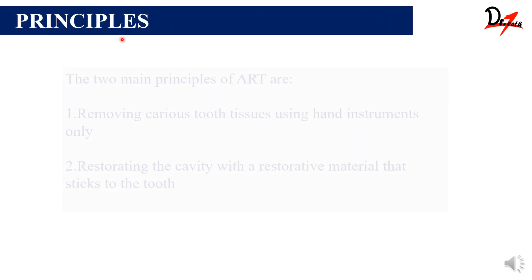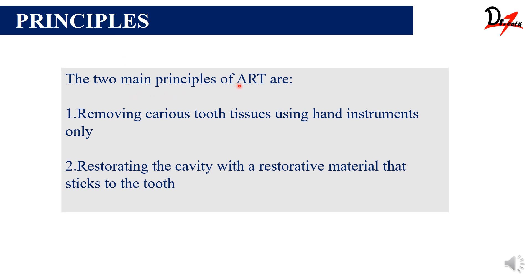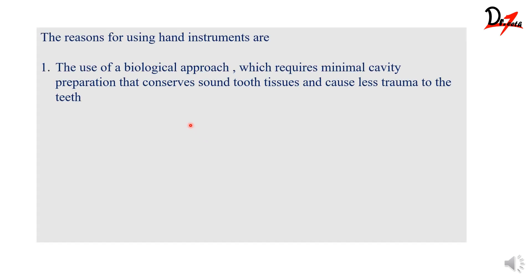Now let's see what are the principles. There are only two main principles for ART. The first one is very simple: removing the carious tooth tissue only using hand instruments, and next, restoring it with a material that sticks to the tooth. Now you must be wondering why only hand instruments — because it requires only minimal preparation of the cavity. We need to conserve as much sound tooth structure as possible and cause only minimal or no trauma to the patient or the teeth.